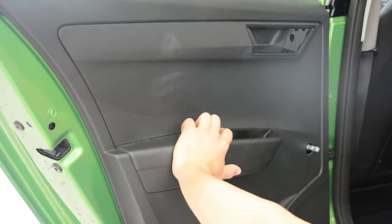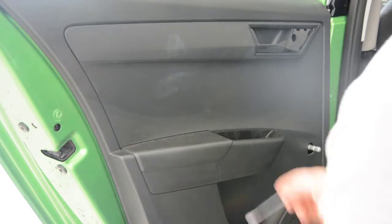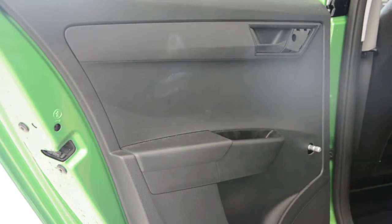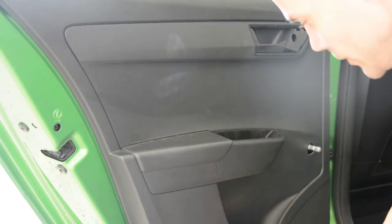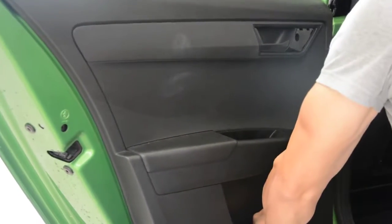This door panel has clips all around. And here in the middle you will have a powerful clip. Put your hand where the screw is and start pulling it.